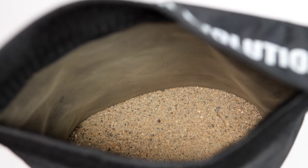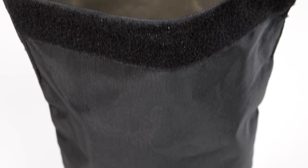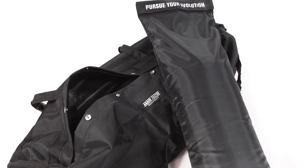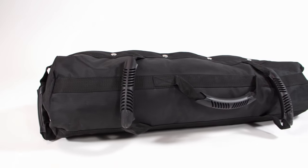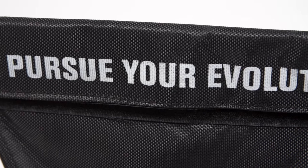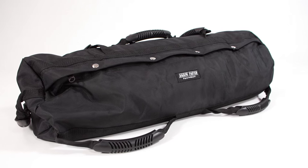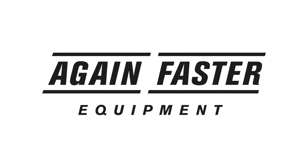The Again Faster sandbag will stand up to high volume use at home or in the gym, and ensures usability is never compromised by leaking sand. Shipped with three double-sealed inserts, each capable of holding 33 pounds, and seven ergonomically designed handles on all sides of the bag, you'll have the flexibility to customize your conditioning program. If you have any questions about this product or anything else here at Again Faster, please don't hesitate to contact us.